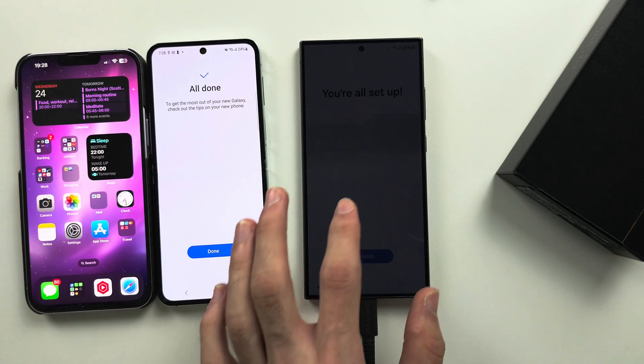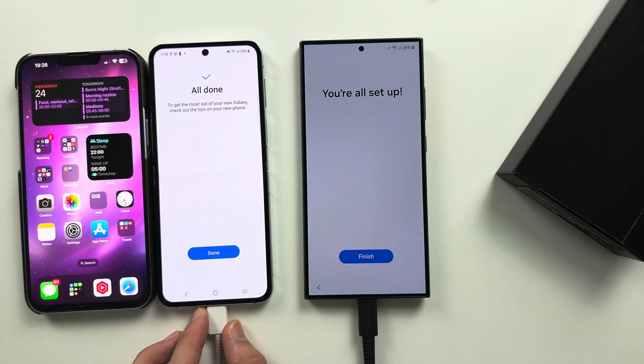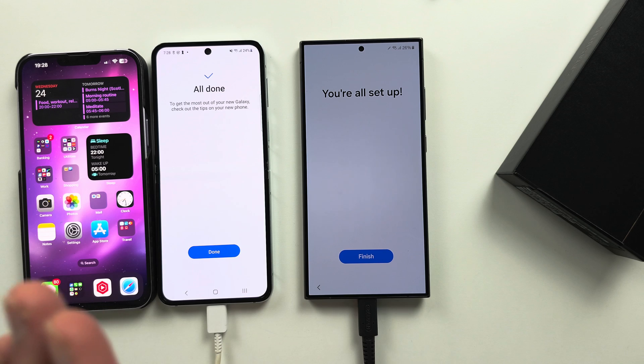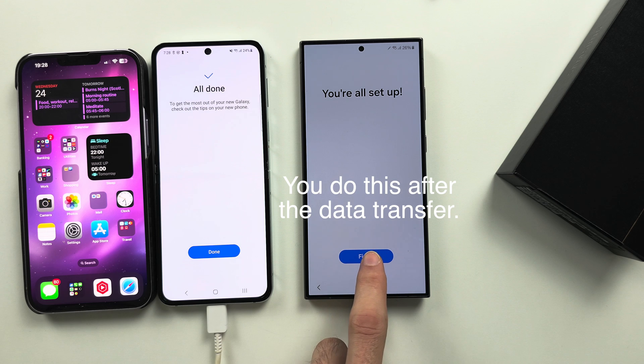Also, if you're transferring WhatsApp, there will be on-screen instructions on how to move the WhatsApp chats. That works from both old iPhone and old Android. Smart Switch can't do it directly — you need to use the app and scan the QR code, but it's very simple to do. There are on-screen instructions when you do the transfer.